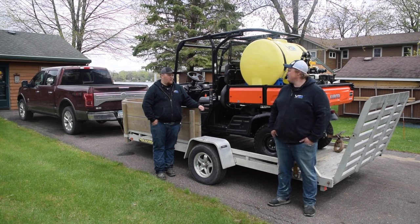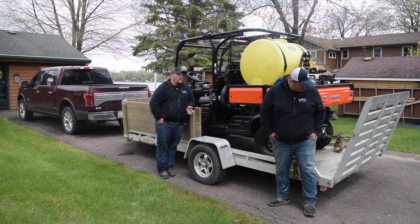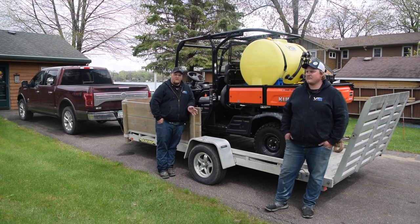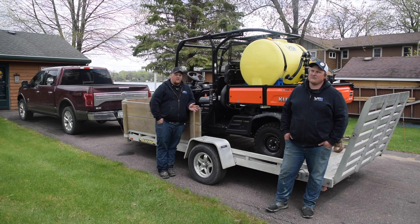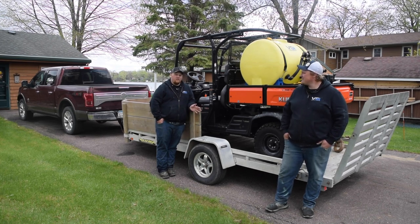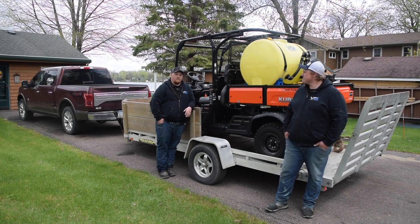A lot of people ask about getting into hydro seeding and starting their business — as you can see, it doesn't take big equipment. We're pulling an aluminum trailer behind an F-150 with a utility vehicle and a 110-gallon hydro seeder. It's a pretty minimal investment to get started, but something else to consider is you'll be able to do jobs that the bigger erosion control companies have no interest in doing. You're not gonna be doing 20 acres with a unit like this, but you'll also be able to do the 4,000 square foot jobs that those guys literally have no interest in — so it really fills a niche in the market and it's a great way to start.